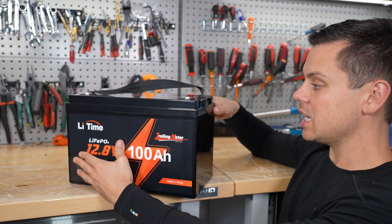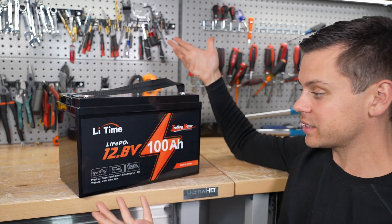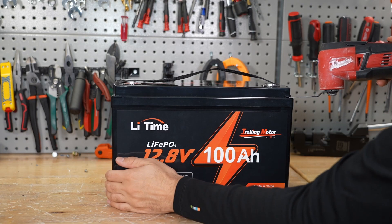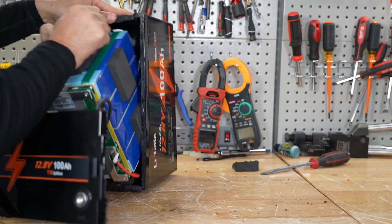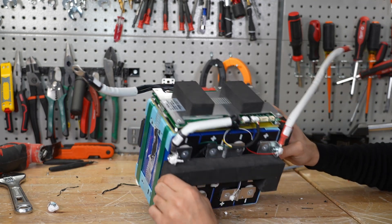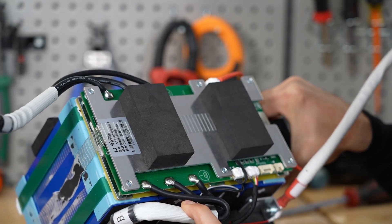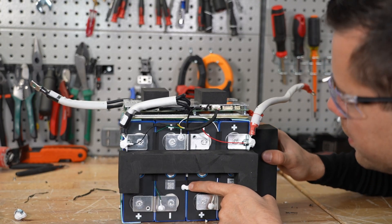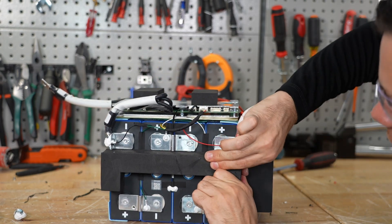Let's open it up and see if it's any different, if it's actually worth the money. They might have a new BMS that doesn't work, or leads that are disconnected — you never know until you open these things up. Actually not that bad. Looks like a pretty beefy BMS. The plugs are glued, which is a good sign, and the solder joints did get up to the proper temperature. This looks like a nice BMS actually. Welded terminals. And here's the temperature sensor.